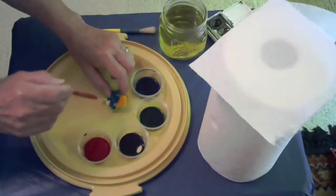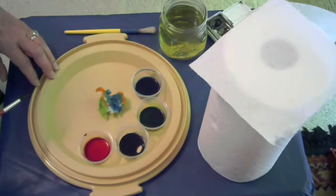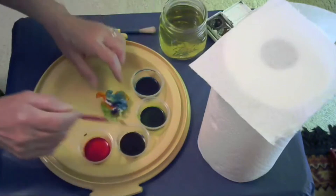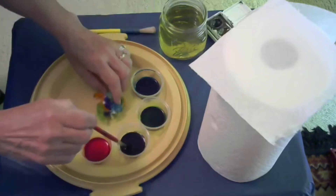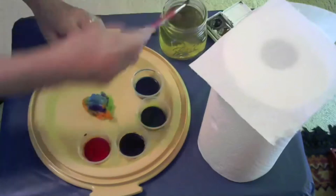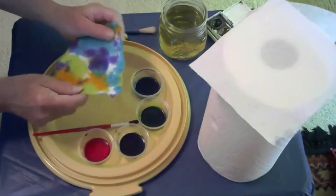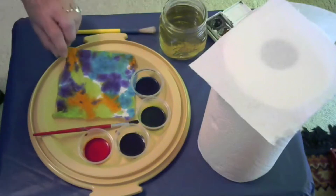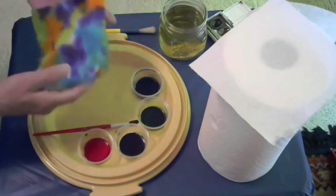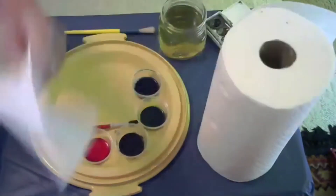I don't want to pull it apart too much because I want to be surprised at how it's going to look. Let's do some purple — really get it in there. Dab, dab, dab, dab, dab. Do you think it's time to look and see what it turned out like? I do! Rinse and open, open, open — what did this turn out like? Oh, cool! Look at that! That's just a square of paper towel and it turns out all pretty and tie-dye. It's a little wet so I'm going to set it aside to dry.